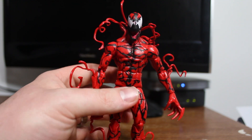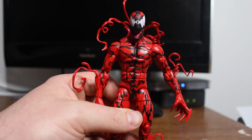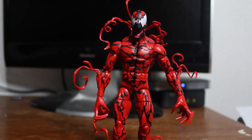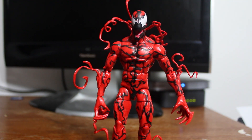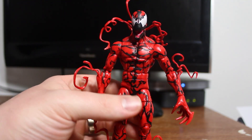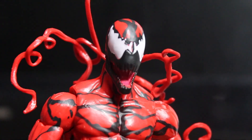I love this figure. It's a slight remold of the more common torso that came with a Black Panther, a Hawkeye, and a few others I can't think of off the top of my head right now. But it works — it's very cool. The detailing is very, very nice. Let's zoom in on the head here.